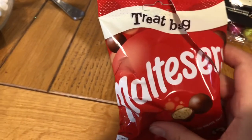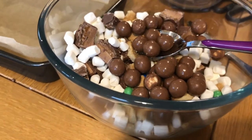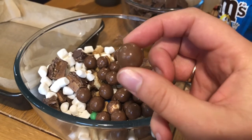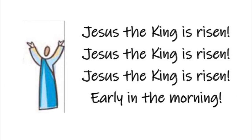When they'd wrapped Jesus' body in linen, they laid it in a cave and rolled a big round stone over the entrance. I'm adding a bag of Maltesers to my mix to remind me of that big round stone. Big round stone across a cave, to bury the king called Jesus. Jesus, the king is risen early in the morning.